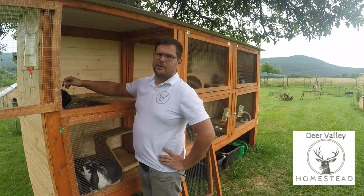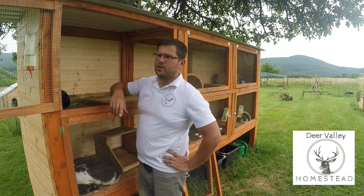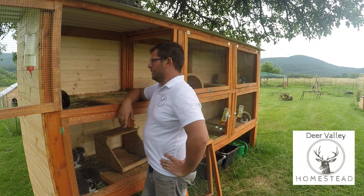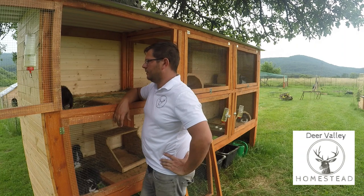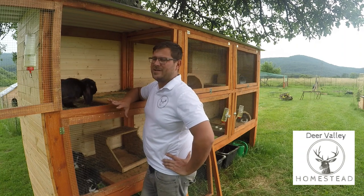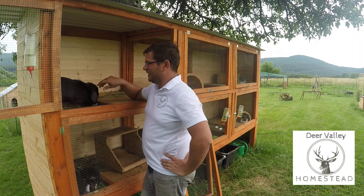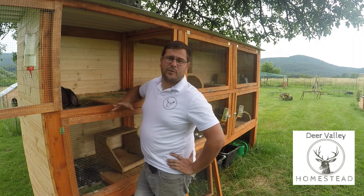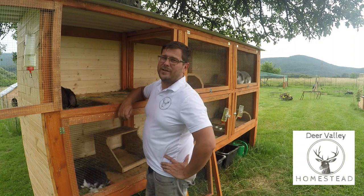Johnny has a fluff problem at the moment. Some of his fur got matted in the old accommodation so we've been working on unmatting it. It's a very slow and painstaking process — rabbit's skin is quite sensitive. So Johnny's not quite as friendly as he normally is. He had some matting on his neck which is now 95% gone but he still has just a little bit on his feet.